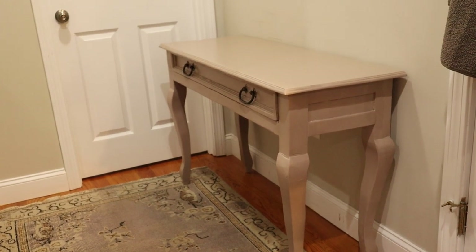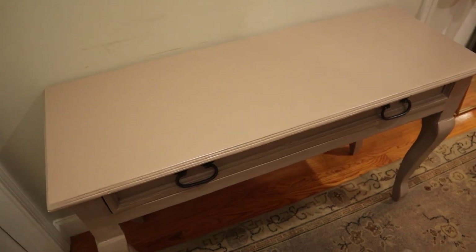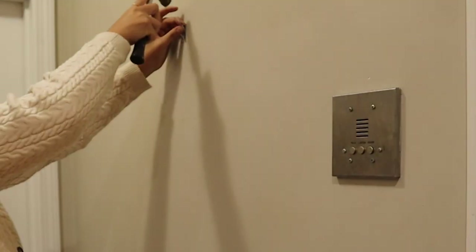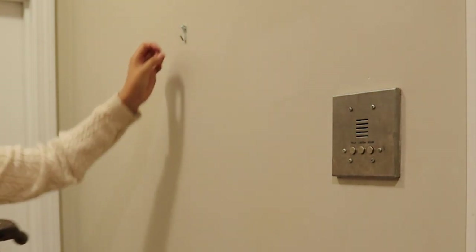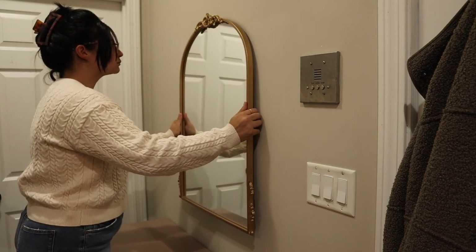This is what my entryway currently looks like. The rug is from Facebook Marketplace and so is the entryway table. It's painted a beige color but I really want to strip it down since it's solid wood, but we're going to keep it as is for now. I started out by hanging this mirror that I also found on Facebook Marketplace. This is a trend throughout this video because I do source a lot from Facebook Marketplace since it's reasonable pricing and you can find some good stuff.